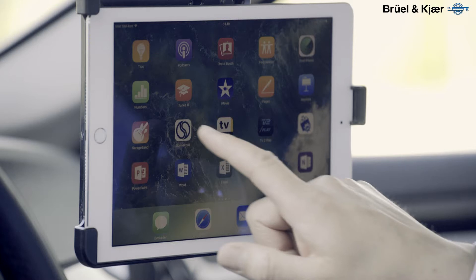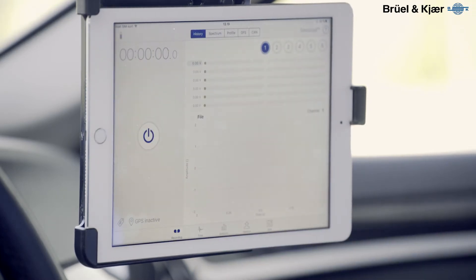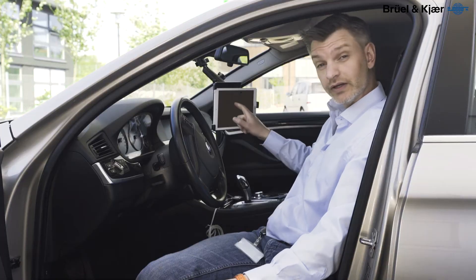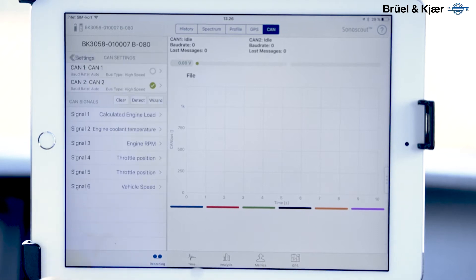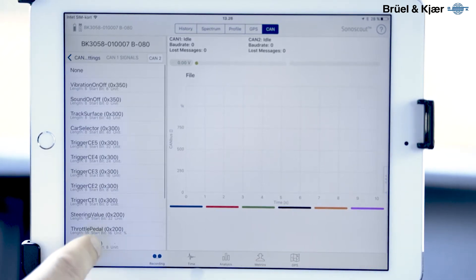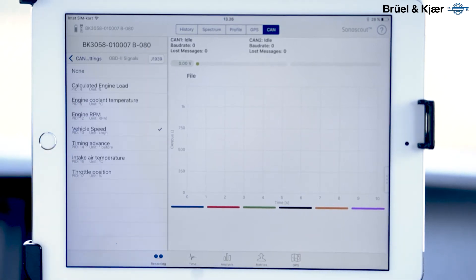Start your Sonos Guard application and it connects up to the front end. You're ready to start your CAN bus setup. Select the CAN bus port that you have in use, and select the parameters that you want to look at during your measurement.